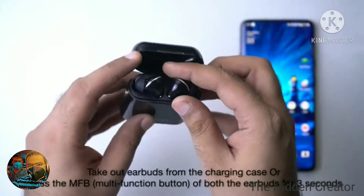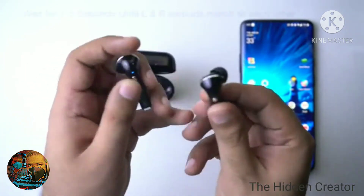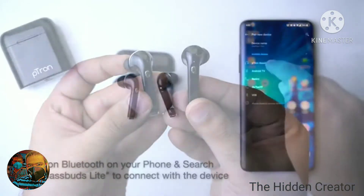First time connection. If you're connecting for the first time, take both the earbuds out of the charging case and wait for the left earbud to pair with the right earbud. Once you see the blinking LED light, you're ready to pair.